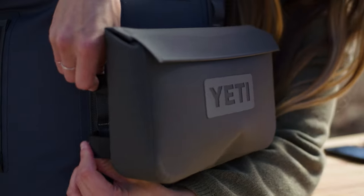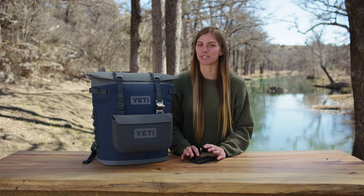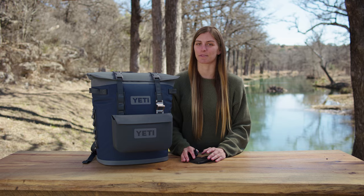The Hitch Point Grid, so you can connect accessories like the Sidekick Dry gear case. This grid is great because you don't have to open the cooler to get to some of your essentials.